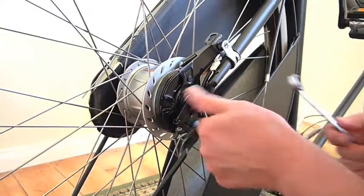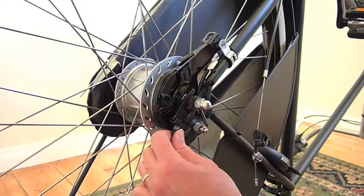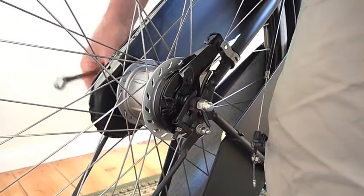And you can loosen off the axle nuts on both sides.